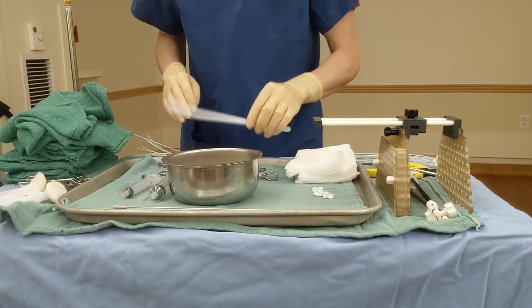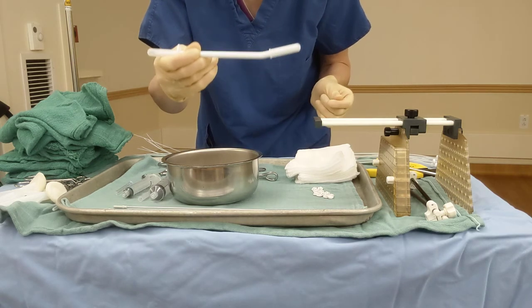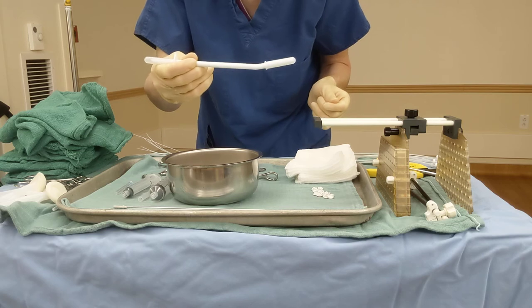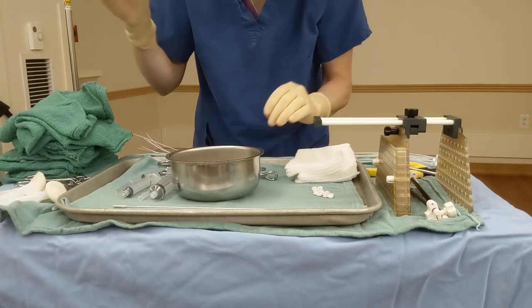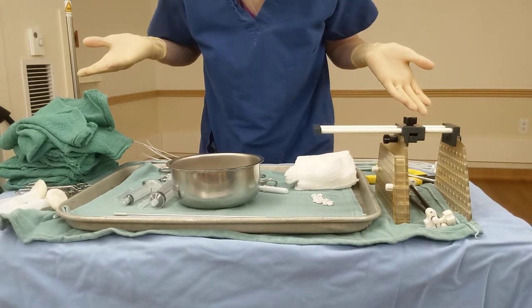One last thing on the tray is this little decanter. We are going to use this to sterilely put our breast brachy bag or numbing medicine into the bowl, and then this will go away. And that is everything you need to set up a breast brachy tray.